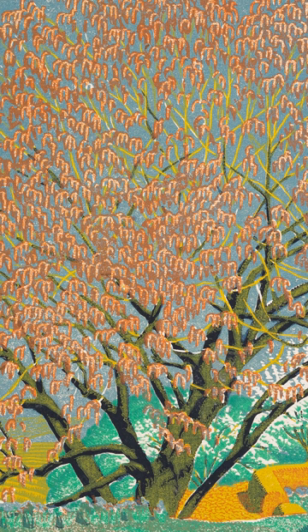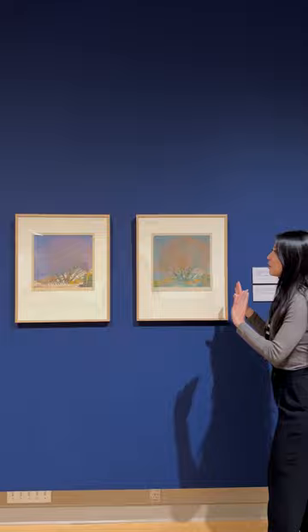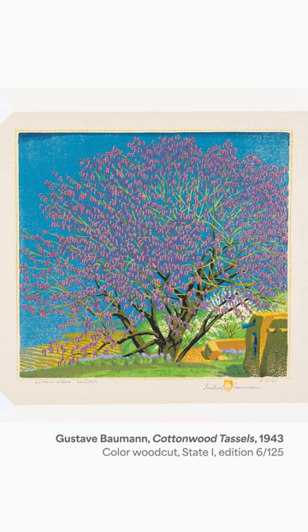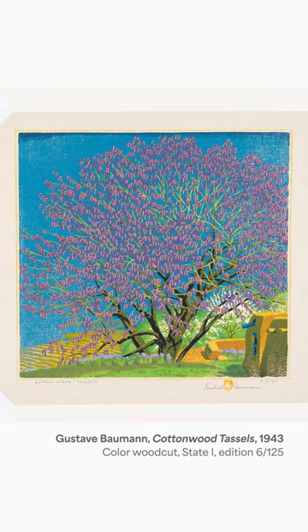Neither of these actually look like the final version. So between these two proofs and what ends up being the edition, he decided to use an entirely different shade of blue and pink entirely. What really comes out when you compare the two is that during the process of creating proofs and experimenting with these prints, artists are figuring out what works together, how the inks are laying over each other, and deciding where they want to move on to next.